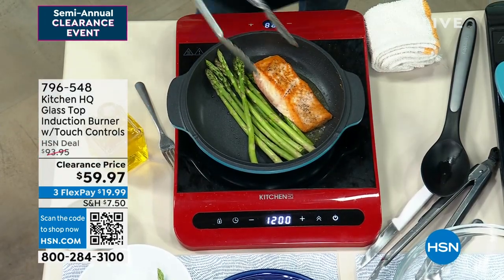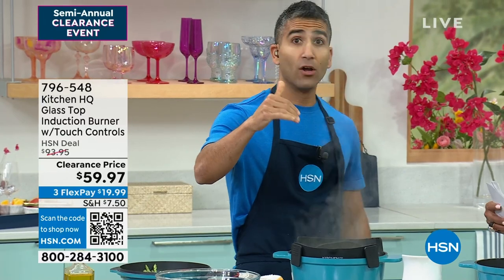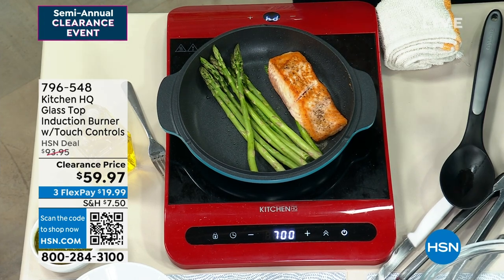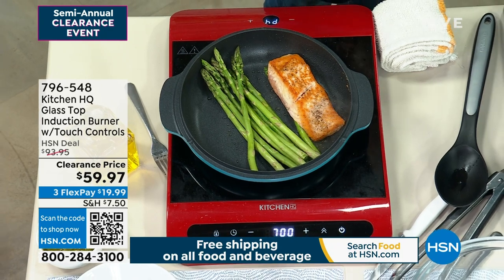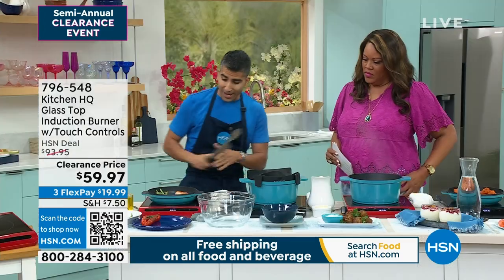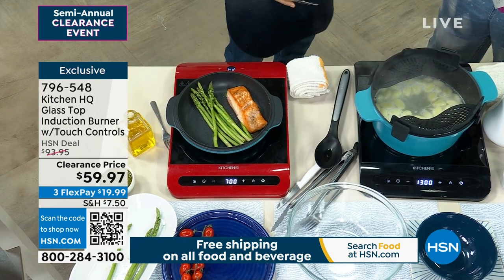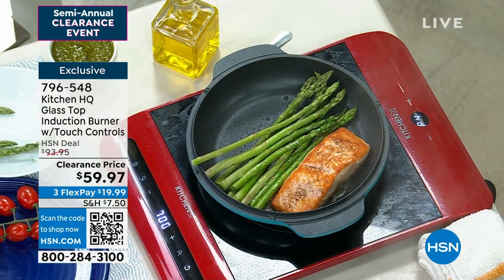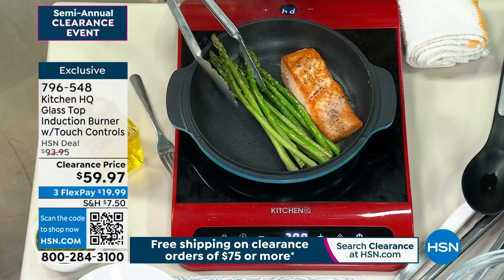How low can the heat go and how high can it go? It can go as low as 140 degrees, or 100 watts — super low, just for holding a temperature. If I'm entertaining and I want to keep something just warm, that's perfect. It can go upwards of over 450 degrees — 1,300 watts of power. I could boil water, bring oil up to temperature to fry, or sear salmon, steak, pork chop. Induction used to be a restaurant-only thing, very expensive — sometimes hundreds, even thousands of dollars. Now we can bring it to the average home cook at a reasonable price.